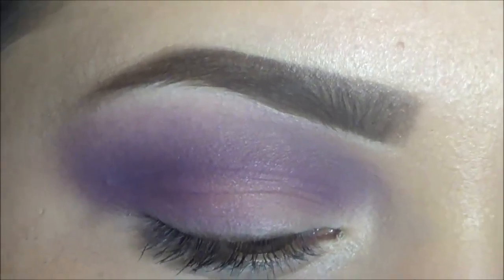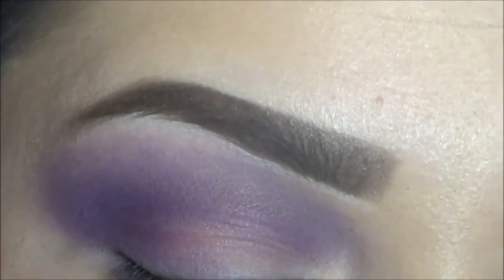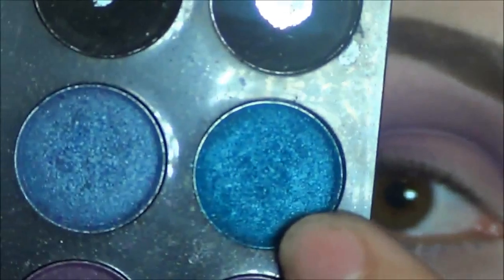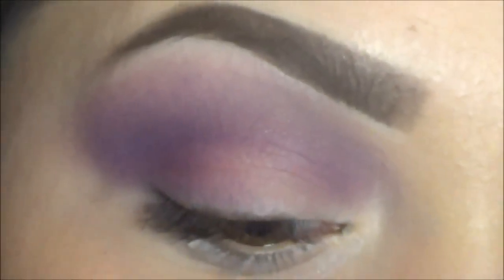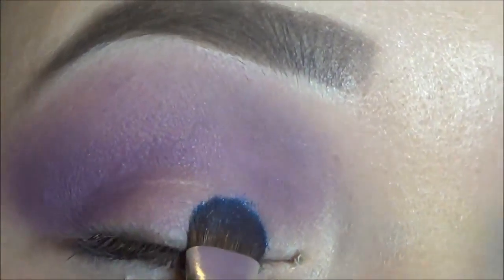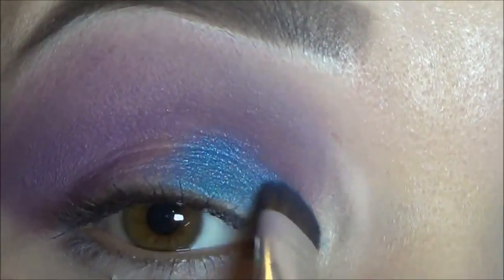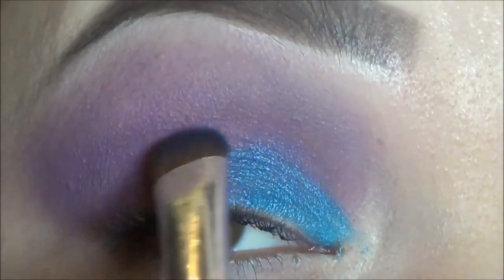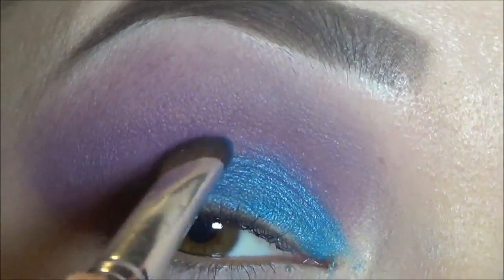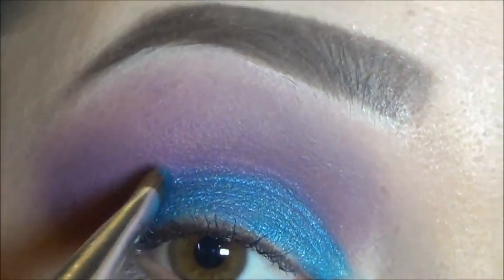Now I'm going to go in with my ELF Flat Brush, which looks like this. I'm going to be grabbing a very nice blue color which has some shimmer in it — looks like this. And what I'm going to do is apply that right on my lid. You want to place this right over your lid; don't go any further up than that.